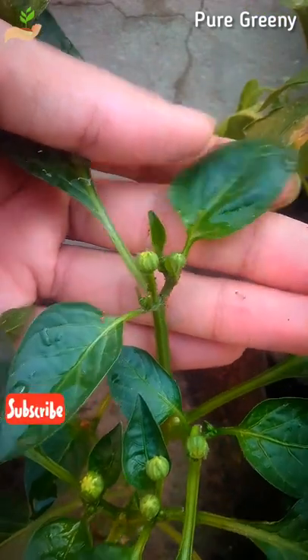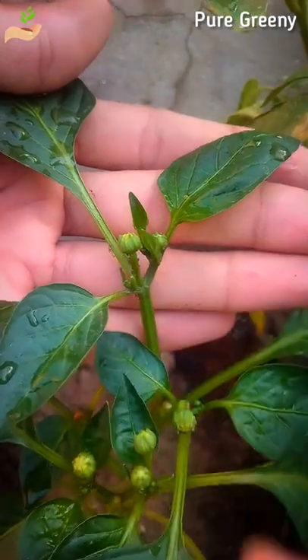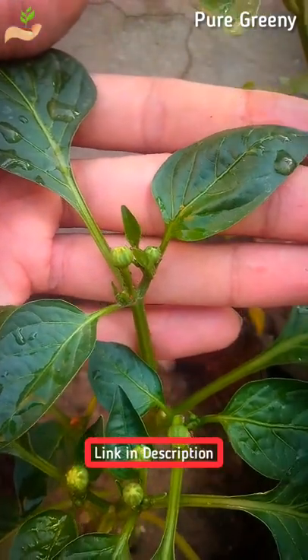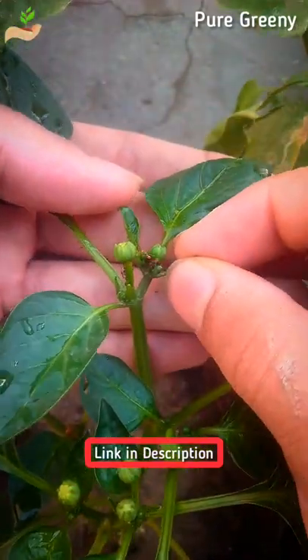At the start of the insect attack, you can use neem oil pesticide, which is very efficient to repel these ants. For making a neem oil pesticide spray for your pepper plants, you can check out a video from the description box.